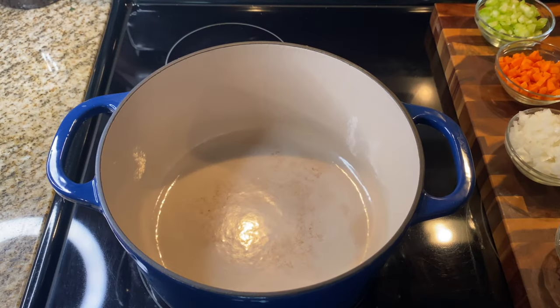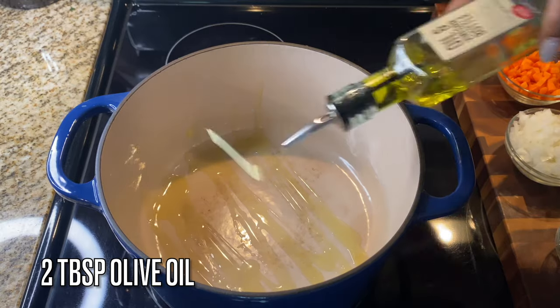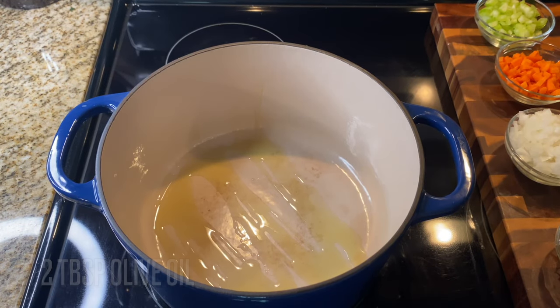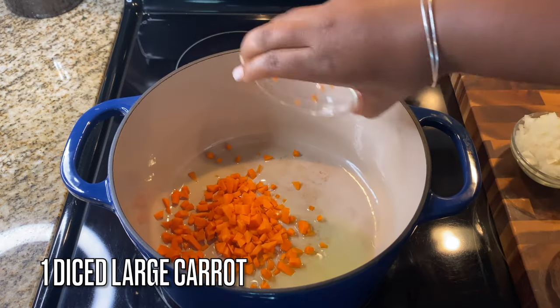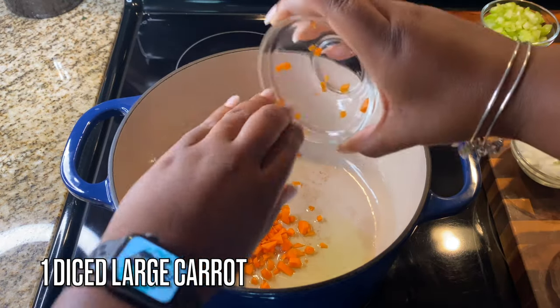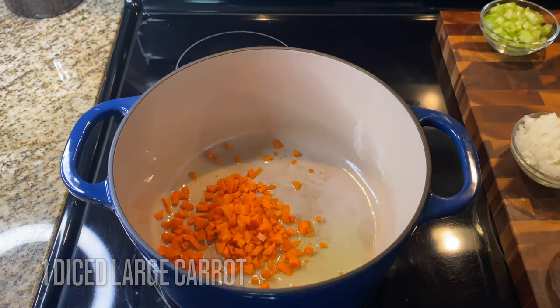Let's get started! We're gonna start off with two tablespoons of olive oil over medium heat. I have my heavy-bottom dutch oven — it is soup season, y'all! I'm gonna add in one diced carrot.